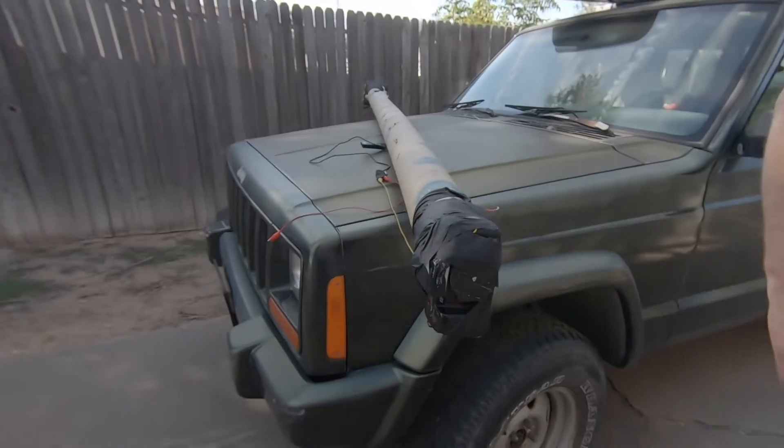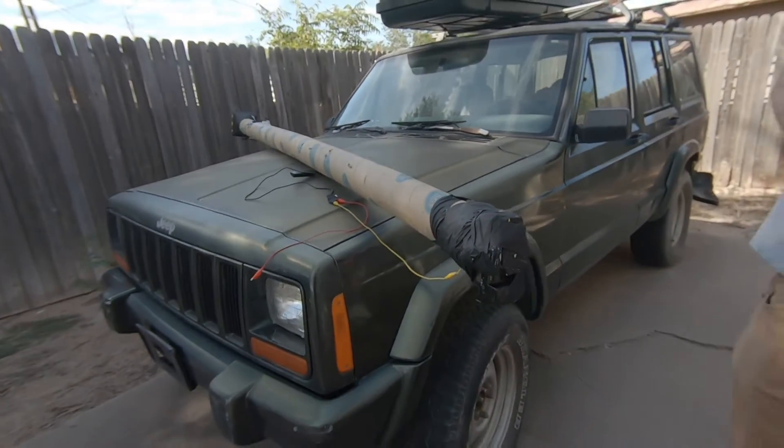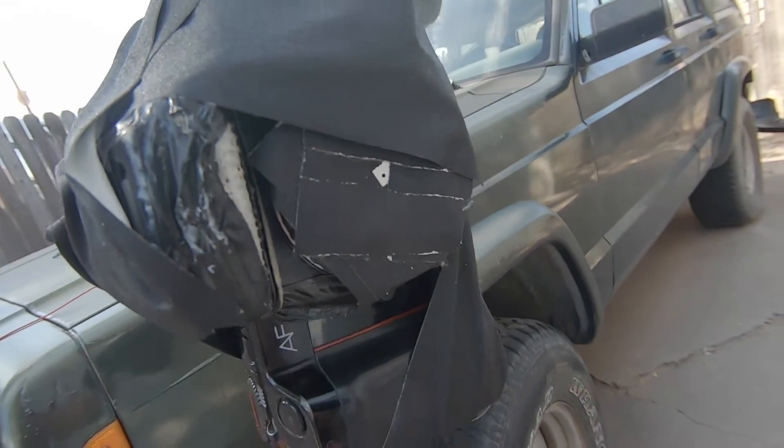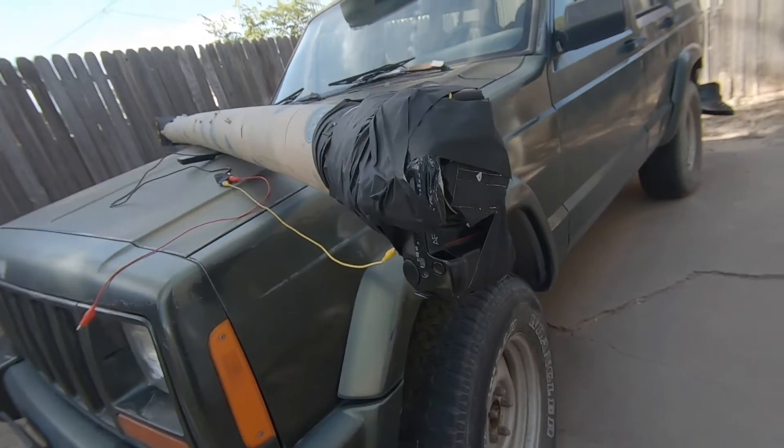Hey, this is Joe Van Cleve. I'm at Ethan Moses's house. It's a Tuesday before the day of the eclipse. We have a 12-foot long shipping tube that is a pinhole telescope, and we have a pinhole fastened to a Nikon N8008 body.